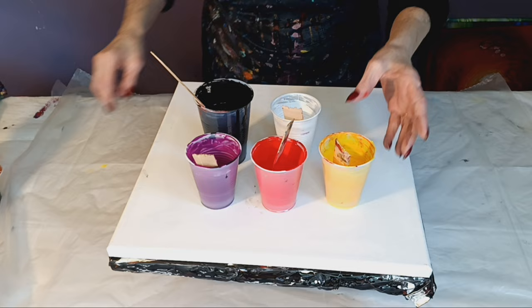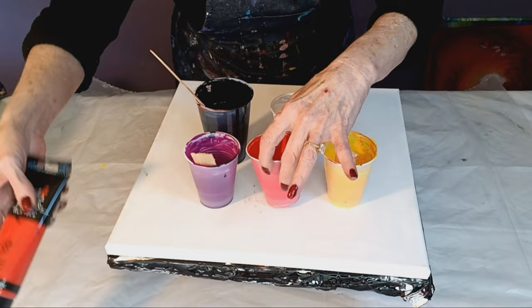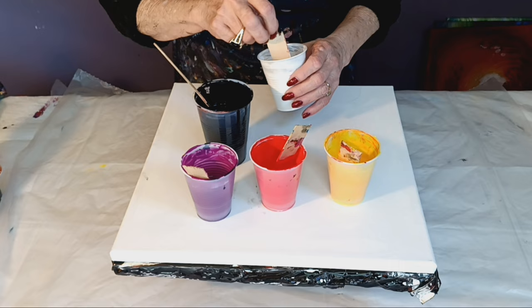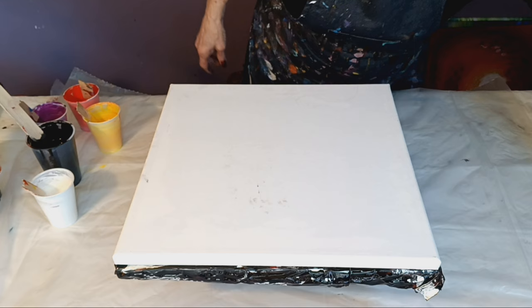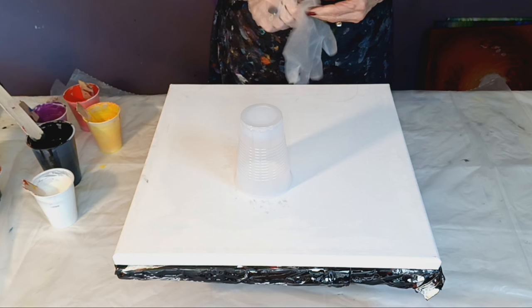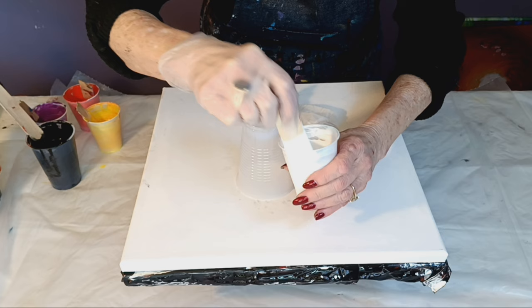I have a primary yellow by Amsterdam, then I added a small amount of red, which is pyrrole by Liquitex. I have a deep violet by Liquitex, an Artist Loft soft body black, and Amsterdam white. Always make sure your canvas is level. All my paints are mixed one part paint to two parts Floetrol, and for this pour, if you leave a trace on top of your paint it should last about two to two and a half seconds.